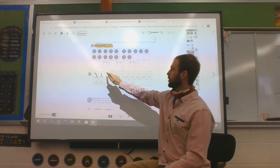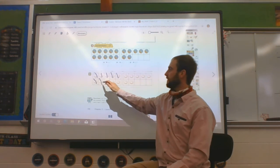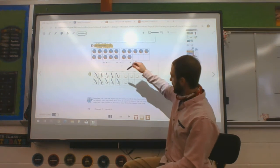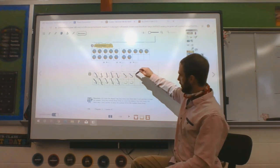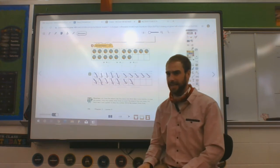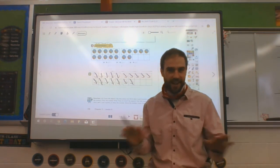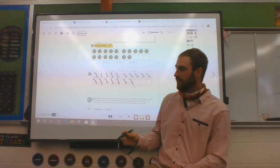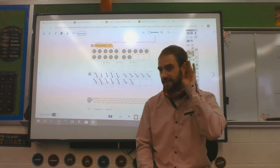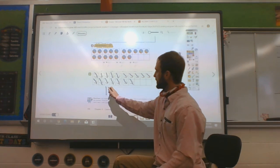Let's count together. 1, 2, 3, 4, 5, 6, 7, 8, 9, 10. The 10 frame is full — there's 10. 11, 12, 13, 14, 15, 16, 17. So how many baseballs did we count? 16? No. We counted 17. So can you tell me what a 17 looks like? A 1 and a 7. Thank you for helping me. 17 is a 1 and a 7.